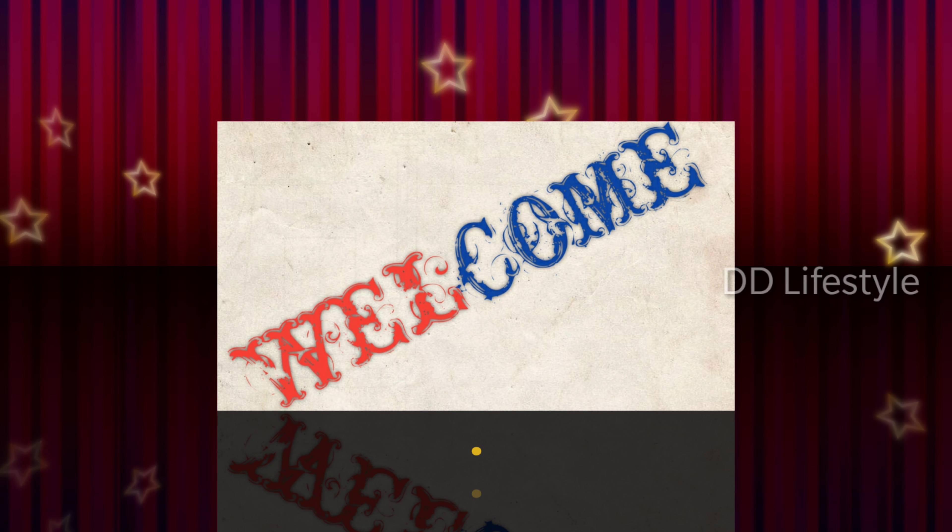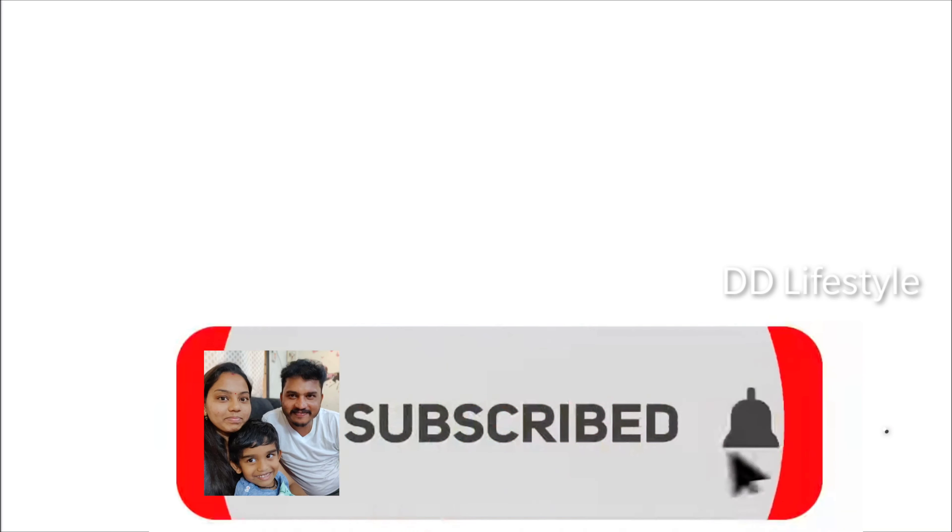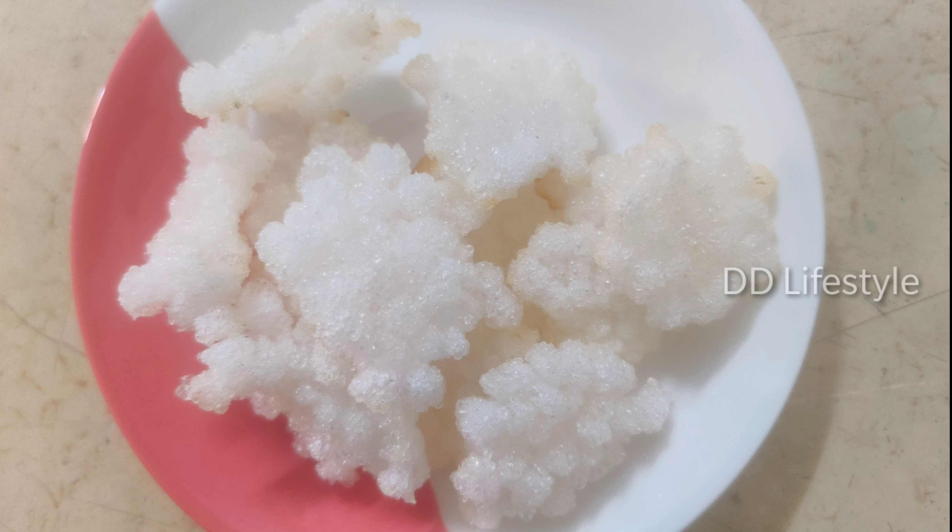Hello friends, namaste! Welcome to DD Lifestyle. If you want to subscribe to our channel, click the bell icon. If you want to see my recipe, there is a lot of special javasu — come here, let's see how you can do it.